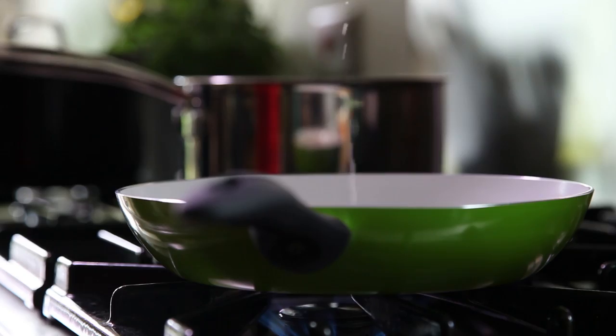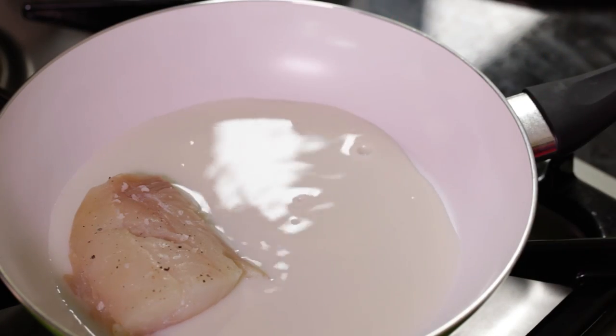Meanwhile, gently poach the fish in a little milk until the flesh has gone from translucent to opaque.